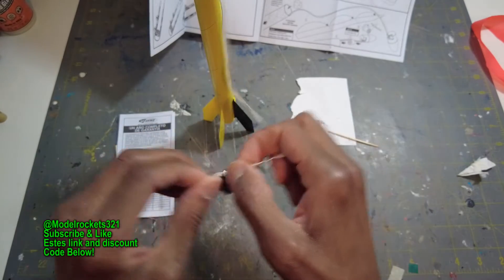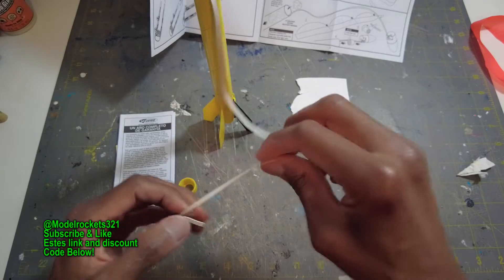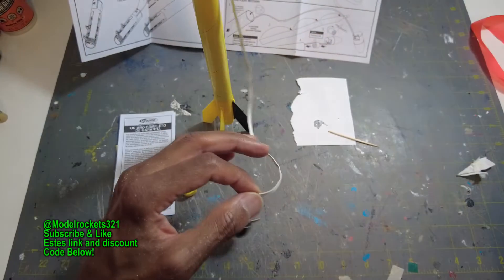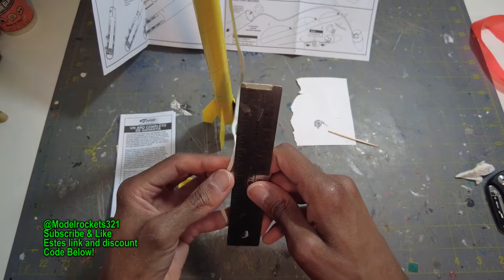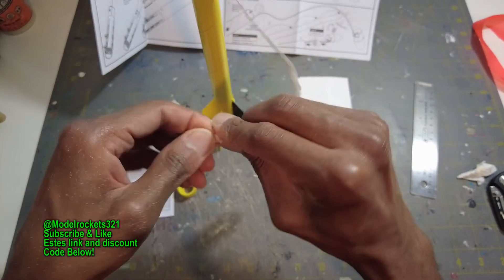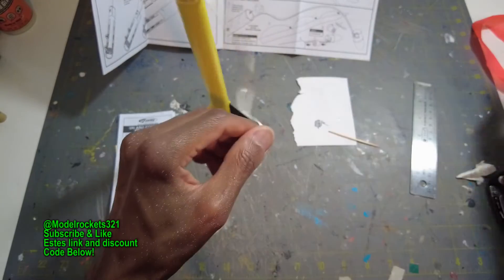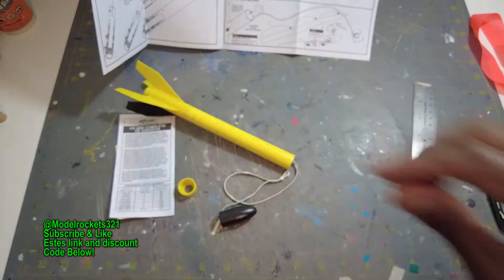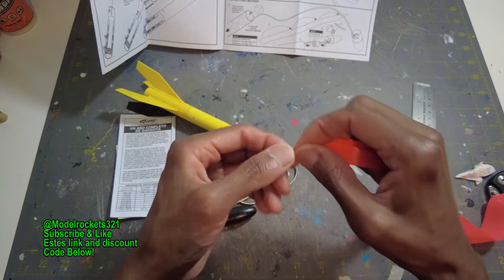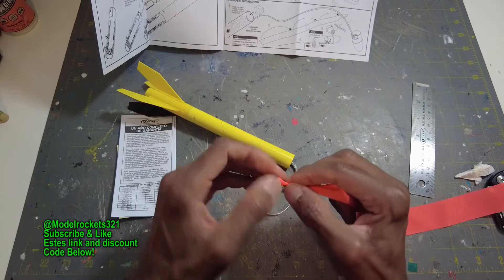About three inches down, I'll make my little loop. They have you just tying it to the shock cord, but I do a little loop and then feed the shock cord through the loop — that's the way I do it. I just twist it and make a little pull-through. Feed through and tie with that same twist. Just one knot should do on a shock cord.